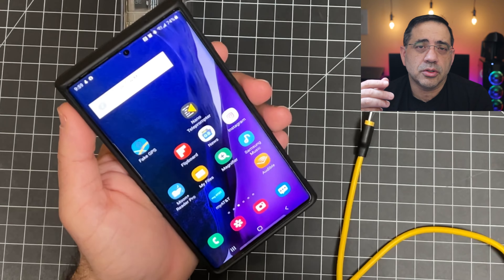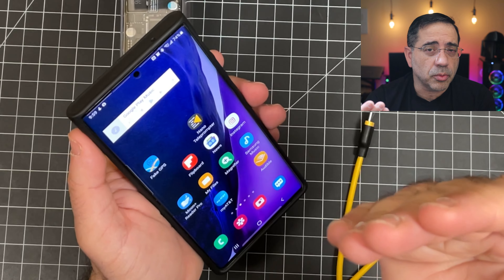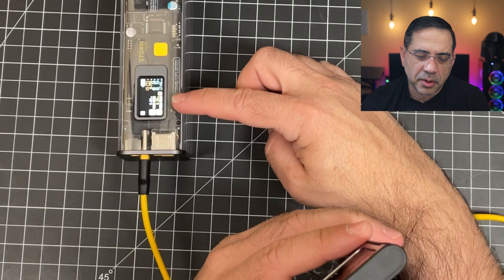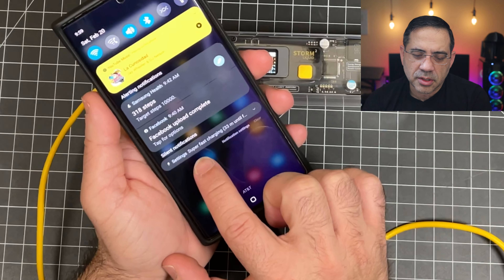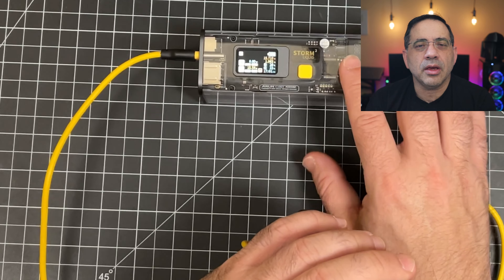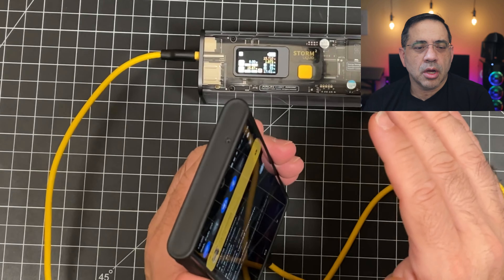Now let's see how well it charges. The very first device we're going to charge is our Samsung Galaxy Note 20 Ultra. The Samsung line of phones has various charging modes: standard cable charging, fast charging, and super fast charging. It's rare when I find something that can support super fast. So I'm going to go ahead and plug this in right here. You'll notice it's charging, and over on the display it's already consuming power. If I swipe down — notice what it says: super fast charging. So this phone is going to charge at the fastest possible rate that Samsung supports. The battery is intelligent and will feed as much power as the phone demands.